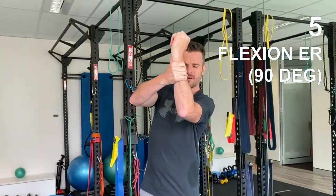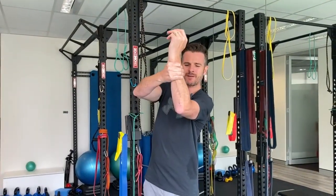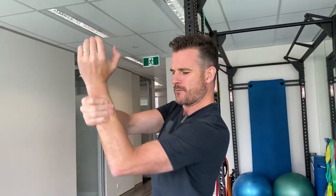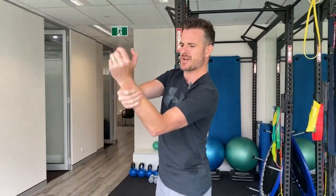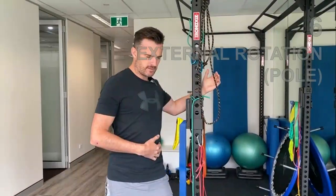Now with the flexion I always like putting in the external rotation cue, especially if you're limited with your external rotation — trying to keep that elbow and forearm vertical, so you're really putting on some external rotation pressure and only just going up to 90 degrees to keep that external rotation during flexion. I don't have to worry about this one.